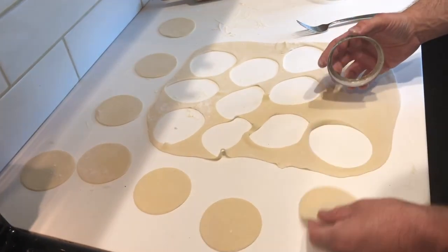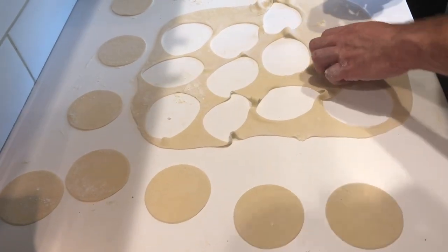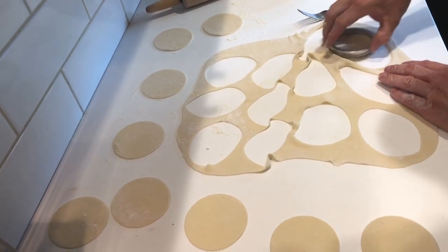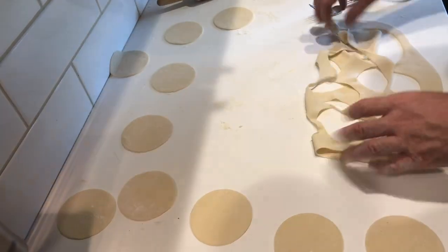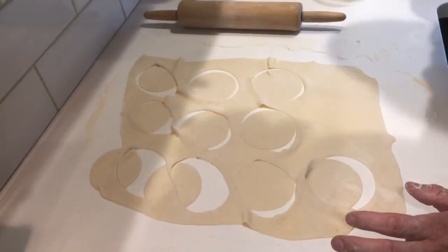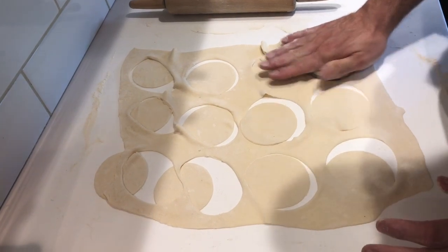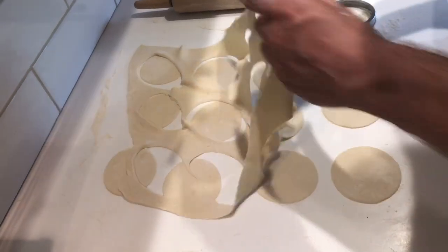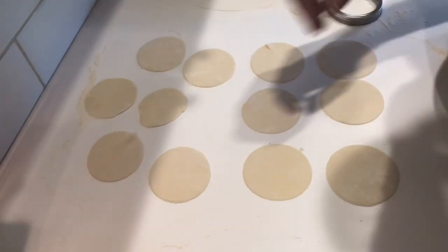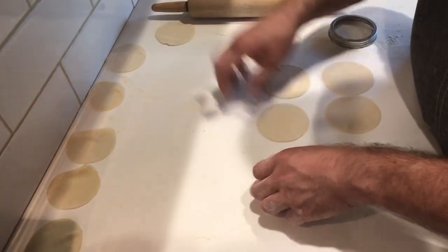All right guys, so we have our pasta sheet rolled out to the 9 by 13 like we wanted. I'm just using a wide-mouth canning lid, putting it in some flour, and then just pressing down and cutting out my rounds for the pierogies. It allows me to get 12 rounds. Now, if you want to take this dough and save it, set it off to the side — you can do that and then re-roll it. I'm going to show you how to assemble one of these pierogies.